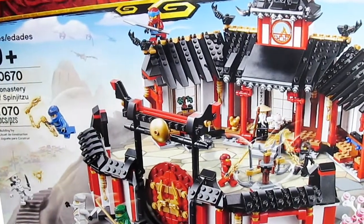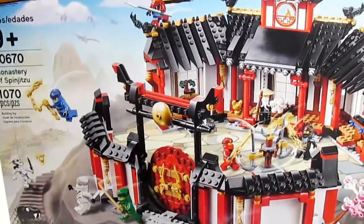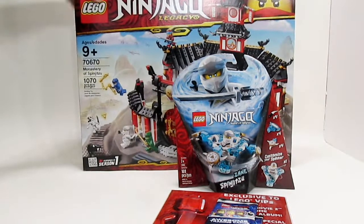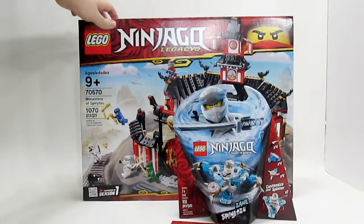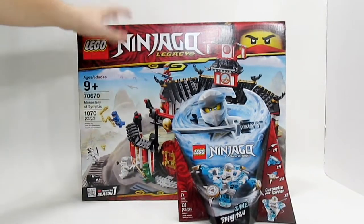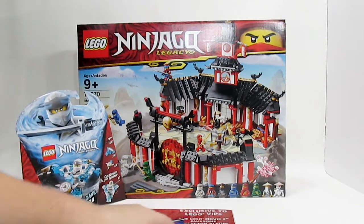This is the Lego Ninjago Monastery set — the new Legacy one. This is a really cool set and it's going to be amazing. It's a pretty heavy box. This set is an amazing deal; for the $80 you spend, this is definitely going to be worth the price.